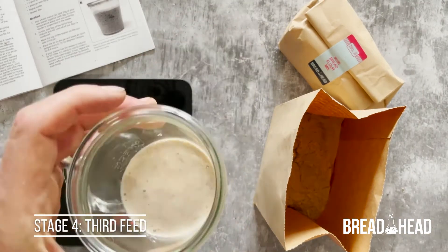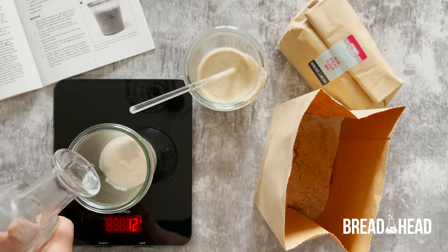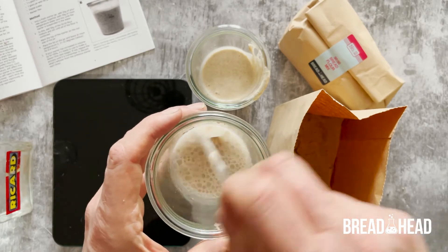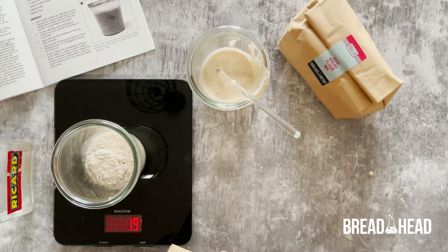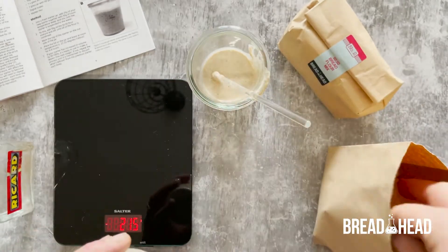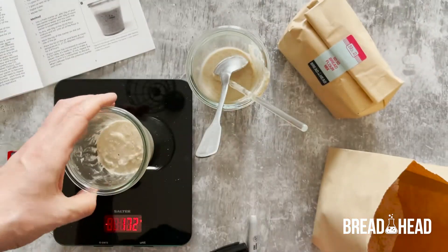24 hours later it's time for a third feed, which means repeating exactly the same process as the second feed. Add 20 grams of starter to a new jar, add 20 grams of room temperature water and stir, then add 20 grams of the 50-50 flour mixture and stir until the flour is completely combined. Mark the level of the top of the starter on the side of the jar with a pen, replace the lid and leave for 24 hours.